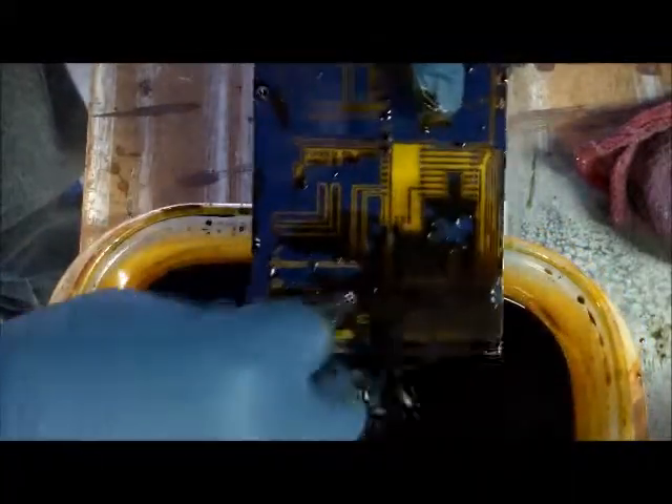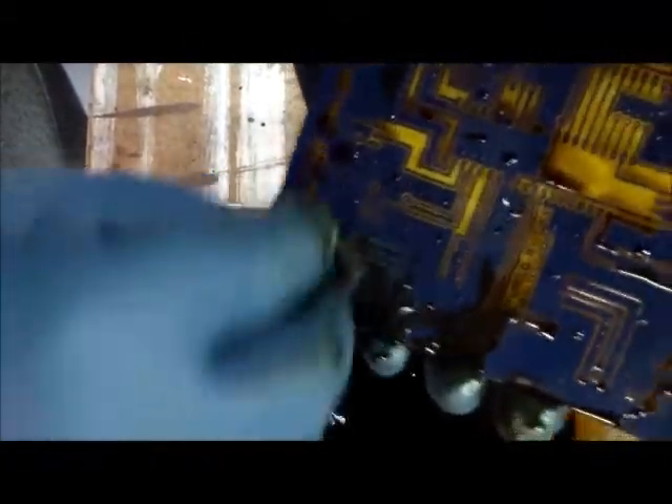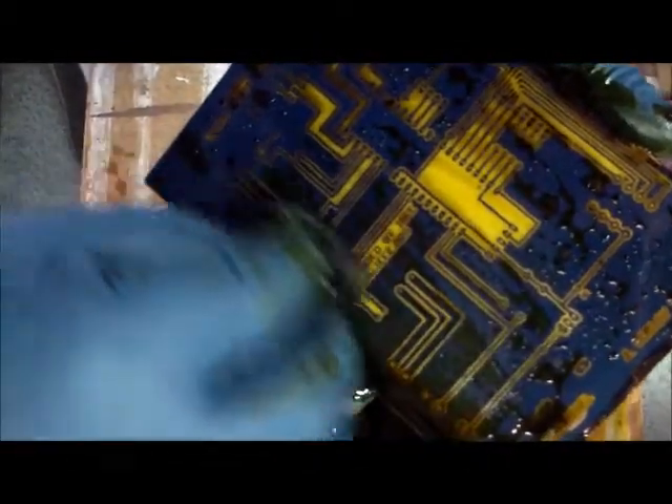We're almost done with this board - I've had this sponge rubbing for only about five minutes. Like I said, it doesn't take very long at all. In this board we purposefully broke some traces so that when we get to the validation stage, we can show you how to fix broken traces. This method really doesn't take hardly any time at all - does make your shoulder sore if it's a really big board. I'm just going over it a little bit to make sure I got everything done.